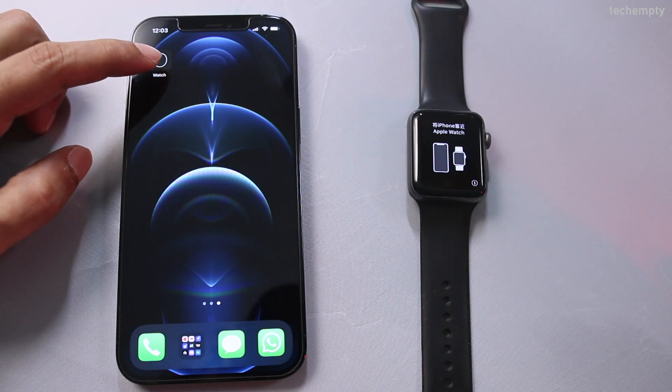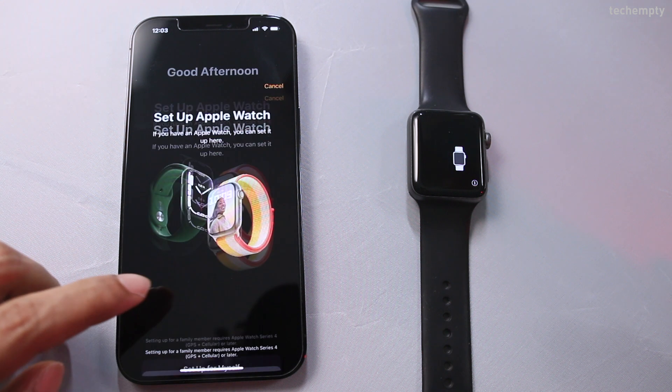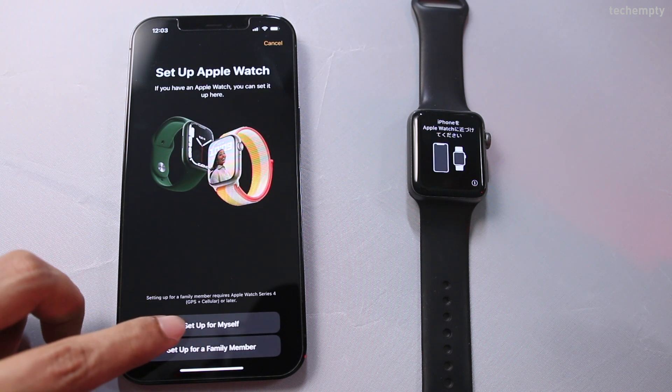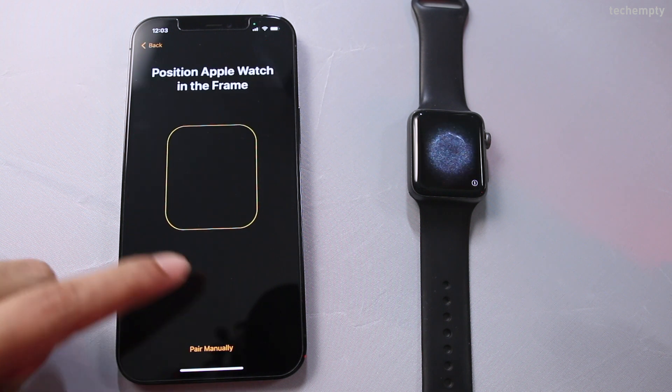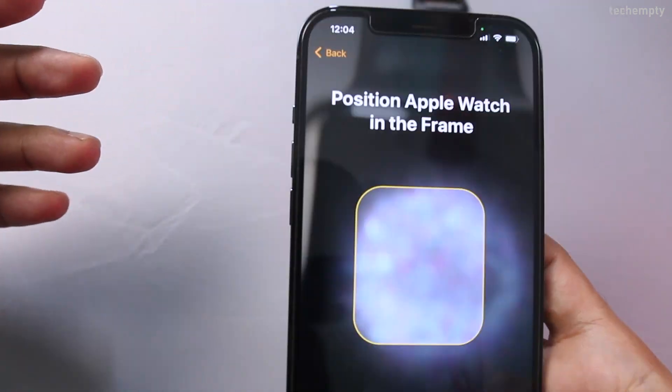Now open the Watch app on your new iPhone and choose Start Pairing. Then select Setup for Myself. Now scan the QR code shown on the Apple Watch to pair it with your new iPhone.